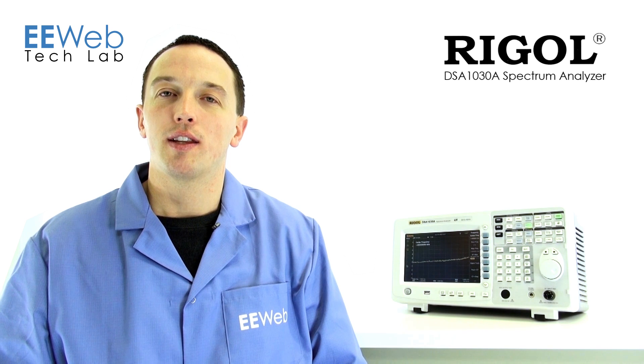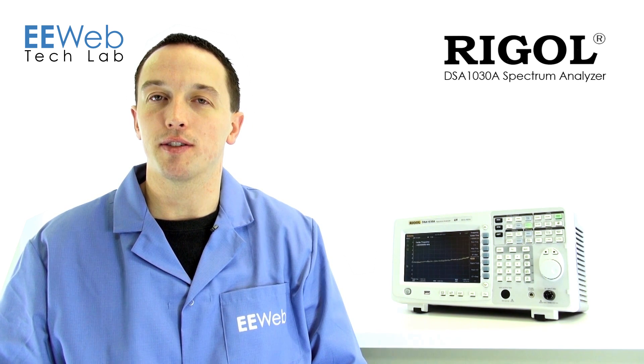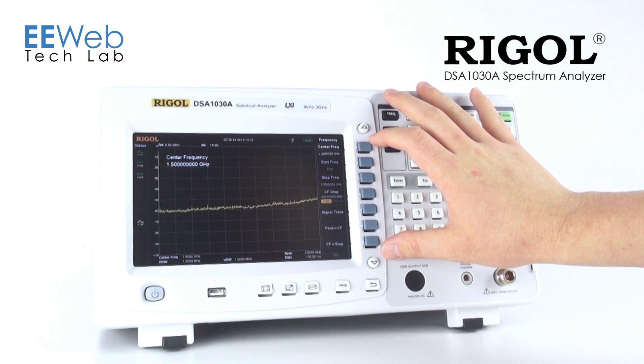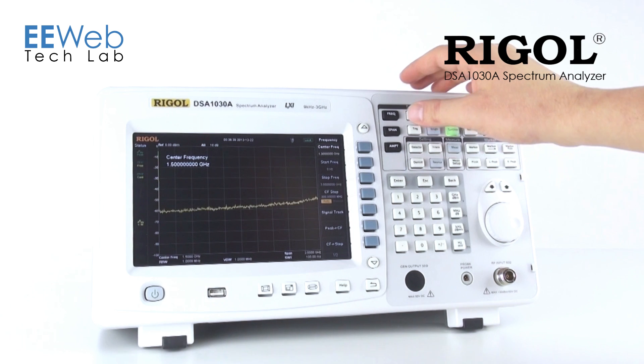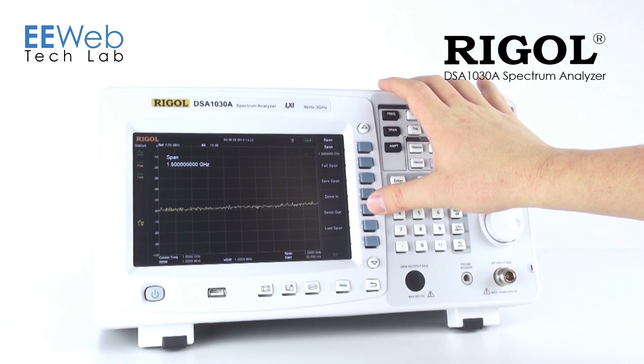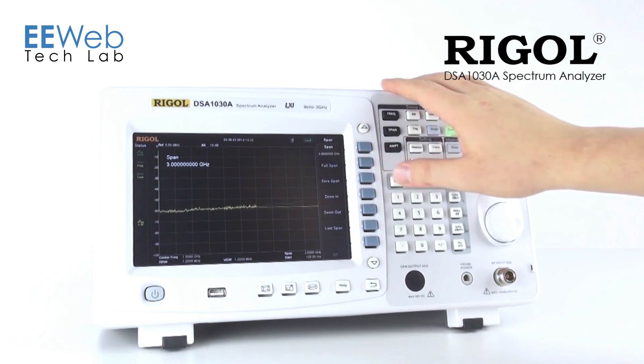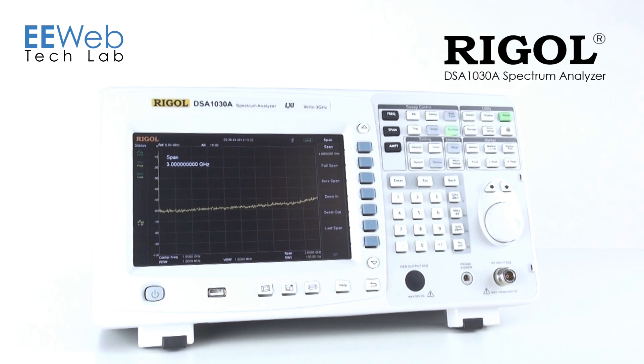As you might notice, this analyzer's user interface is very similar to other higher-priced analyzers. When you bring the analyzer up, all of your frequency settings are readily available. If you would rather work in span mode, you can zoom in your span, zoom out your span, go to zero span or full span. All of this is very quick, one touch, easy to set.